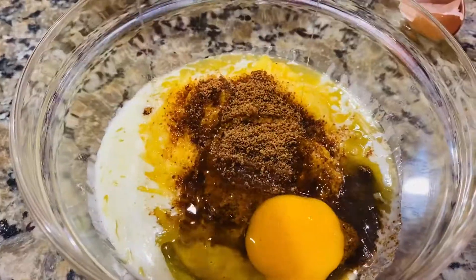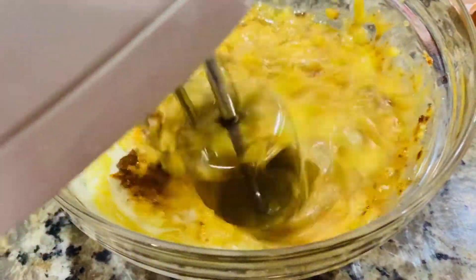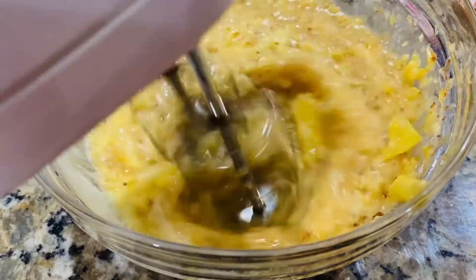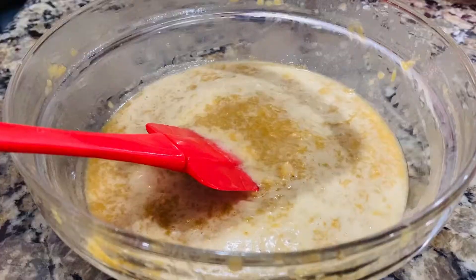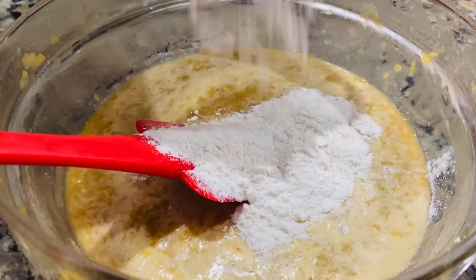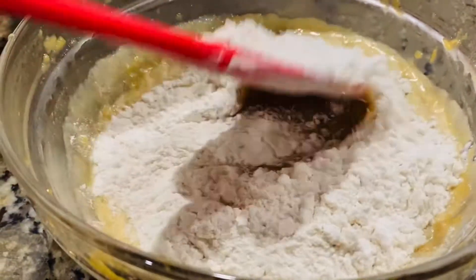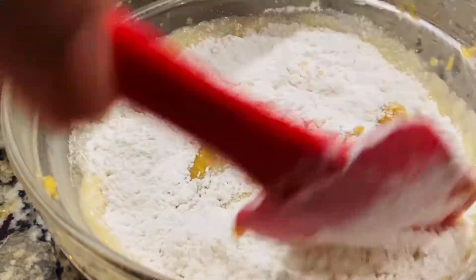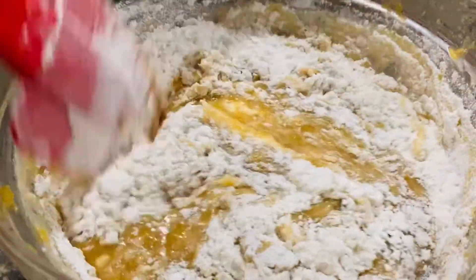Add 200ml. Add 1 cup of flour and mix the flour together.